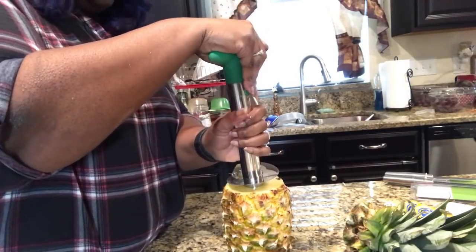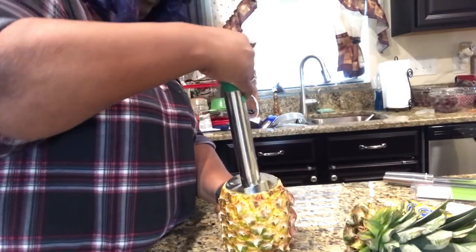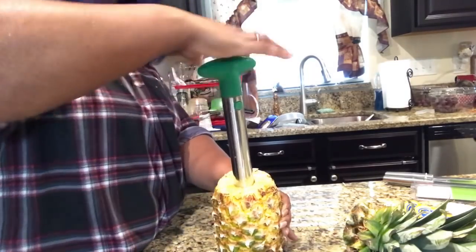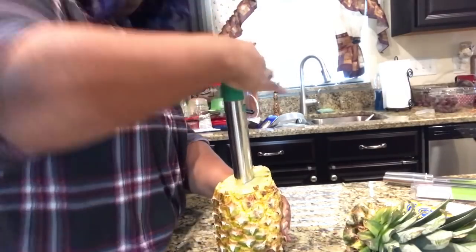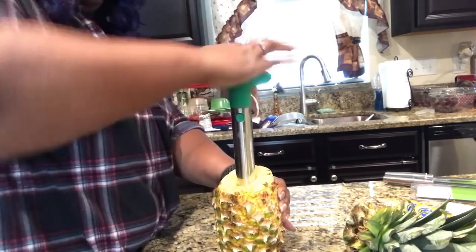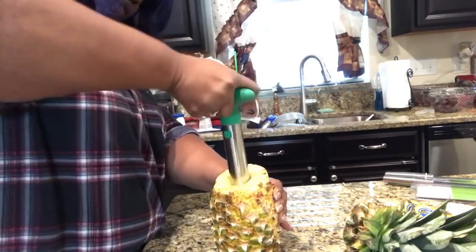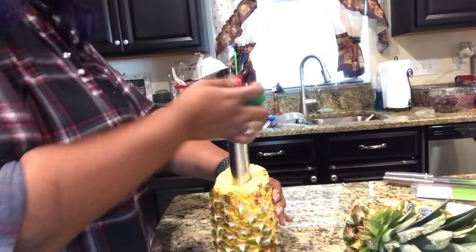Press down and begin to turn. Once you get it going it's pretty simple — just press and turn. I really can't believe how easy this is.